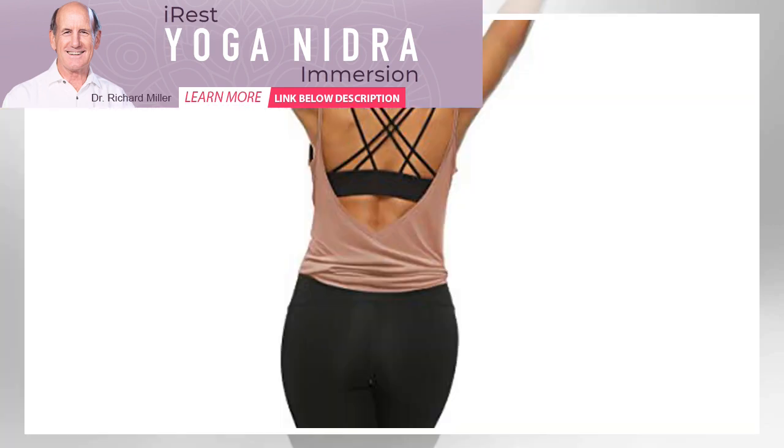Con: because this top is made of cotton, it is not moisture-wicking. If you do a lot of hot yoga, this is not the best pick for you.